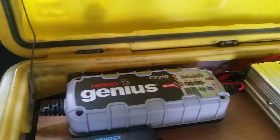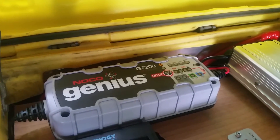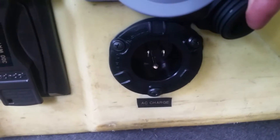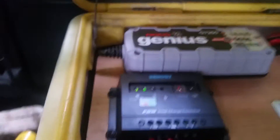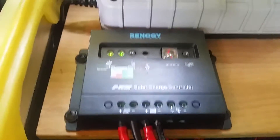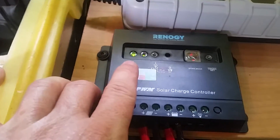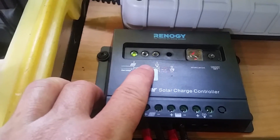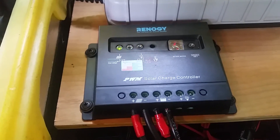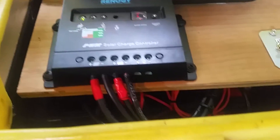I have a NOCO Genius 7200 which I can plug into AC power to trickle charge with AC. I've also got a Renogy PWM solar charge controller — you can see right now the green light is on for the solar connection, and this blinking green means the batteries are fully charged, so they're just trickle charging or maintenance charging.